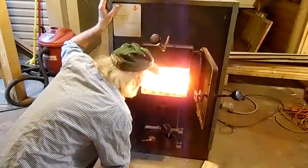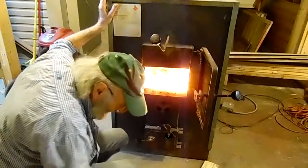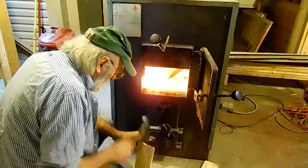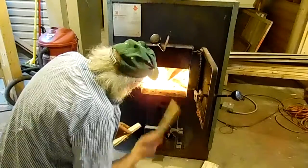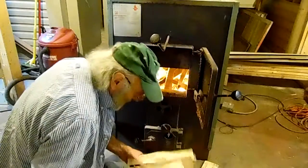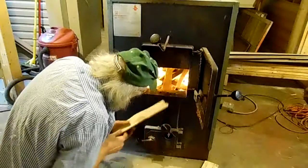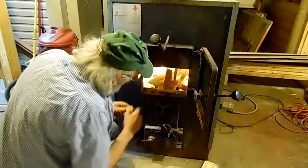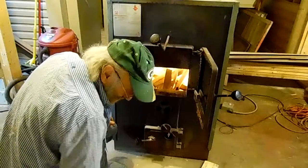It looks like it might take off, but it might need a couple more pieces. Just cut them up in little chunks like that, let's see if it works. Throw them in. I like these pallets because they're free — we get them up in town, or wherever.